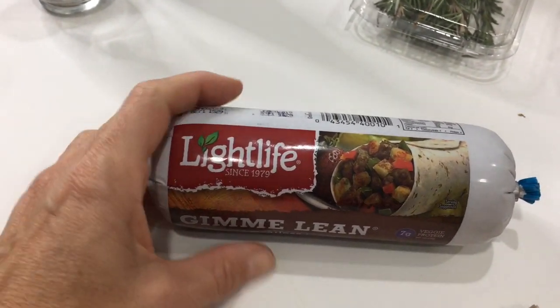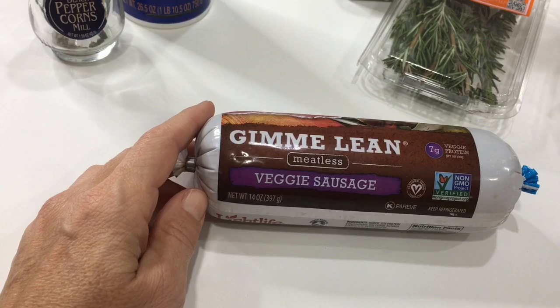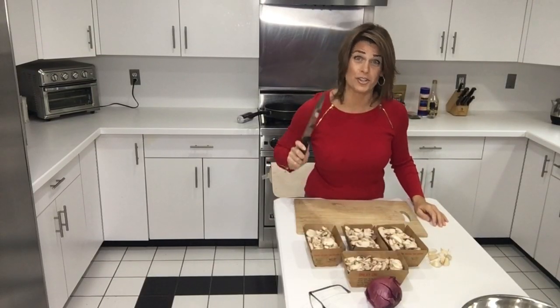And here is the secret guest: Gimme Lean Light Life veggie sausage. This is absolutely vegan. As I mentioned, this is a Forks Over Knives recipe, but of course I did a little bit of my own tweaking. Maybe you feel like there are too many mushrooms, or you want to add more rosemary and thyme than the one tablespoon of each it calls for. If you used less mushrooms you might even taste the sausage a little bit more — just a little food for thought. Go for it!